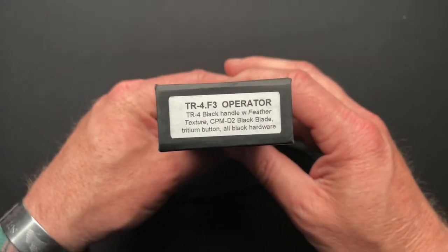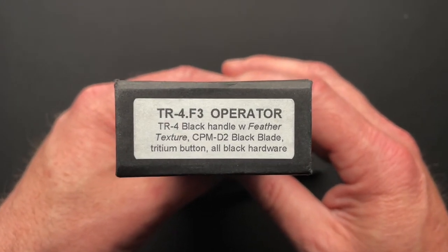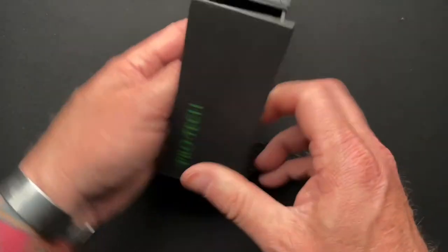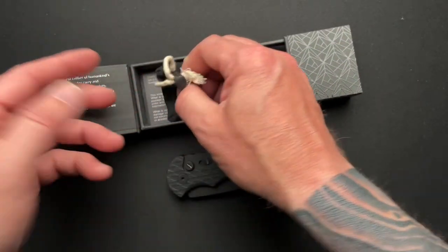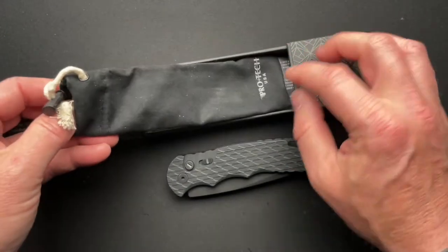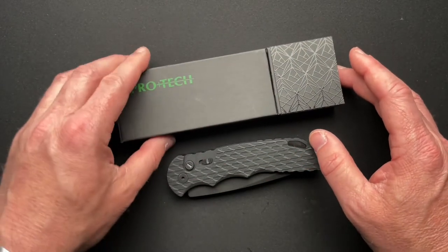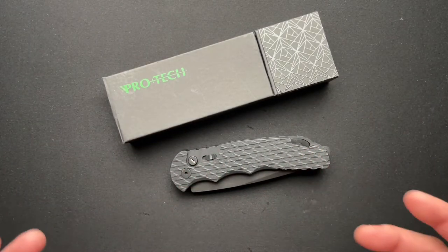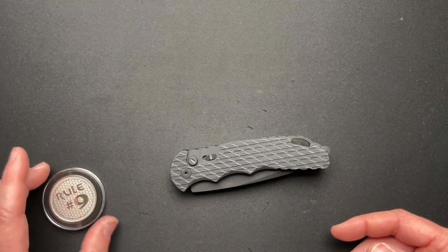Here are some specifics on this particular one. The model number is the TR-4.F3 Operator. Typical ProTech packaging comes in a hard plastic or hard cardboard case and has a kind of microfiber-ish, canvas-ish type of pouch. It also usually comes in a plastic bag when you first buy it, kind of smothered with oil to keep it fresh during shipping.